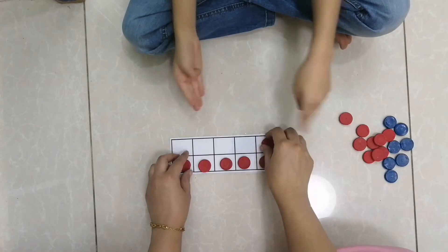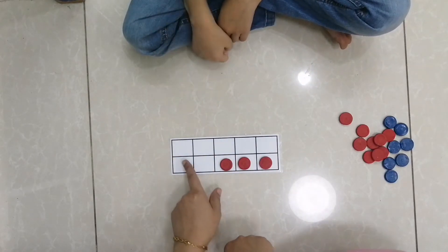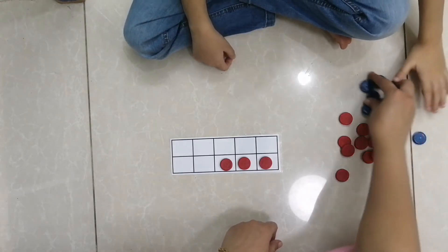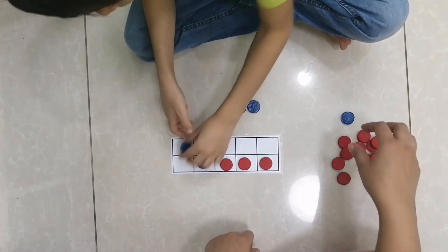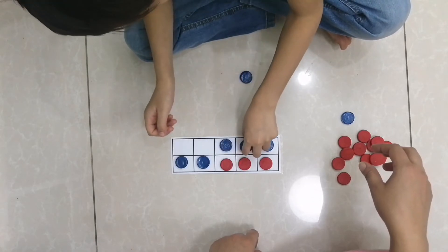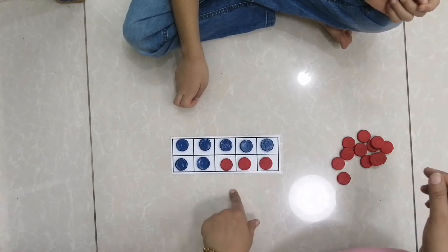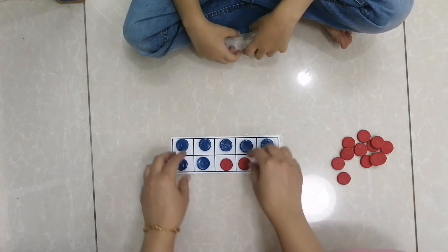Good job! Now how many are these? Three. And if I want to make it 10, how many should I add? Seven. Put these seven in place. Can you tell me — three and seven make? Ten. Good job!